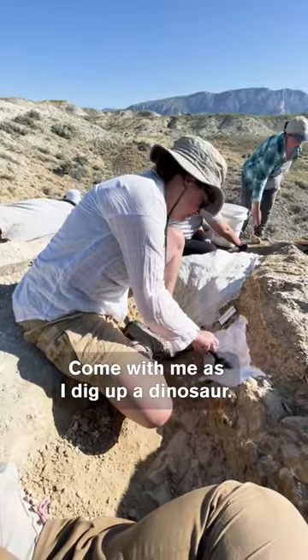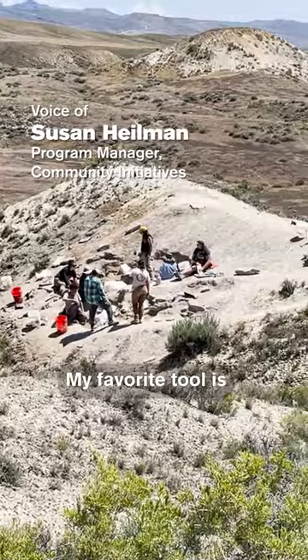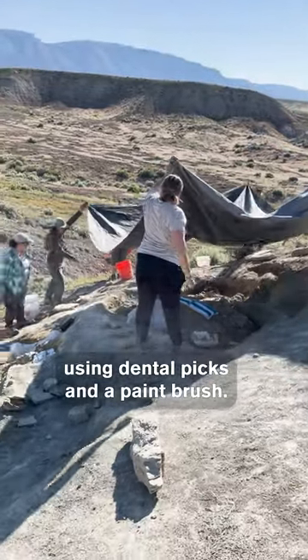Come with me as I dig up a dinosaur. When we're at the site, we get all our tools together. My favorite tool is using dental picks and a paintbrush.